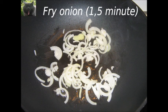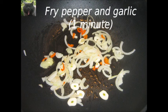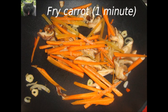We start to fry the onion. We do this for one and a half minute. Then we add pepper and garlic and fry these for one minute. Next we add the mushrooms and fry these for one and a half minute. Then we add the carrot and fry these for one minute.